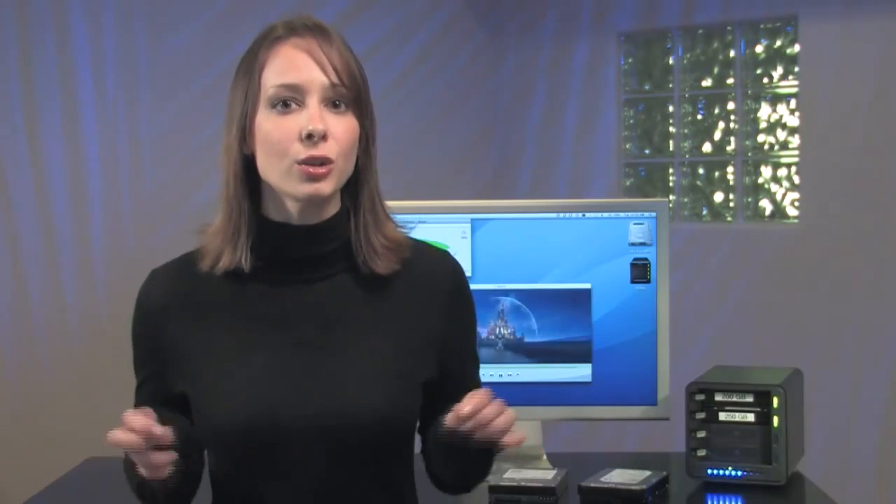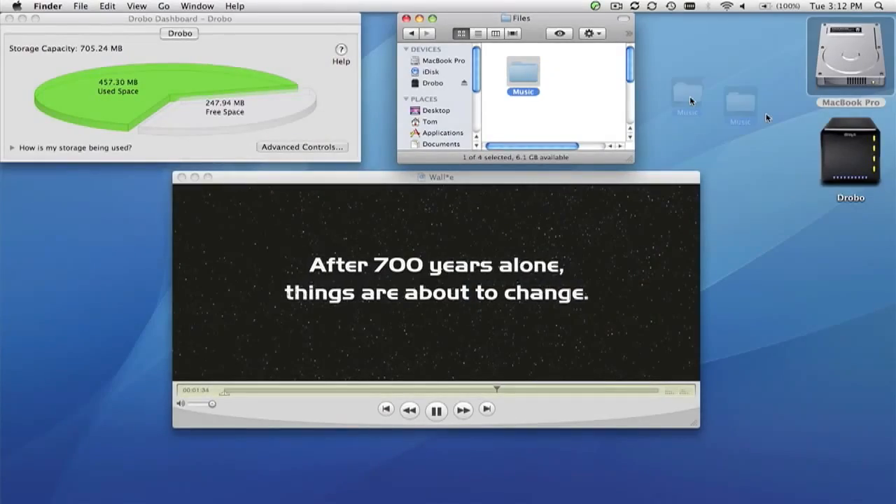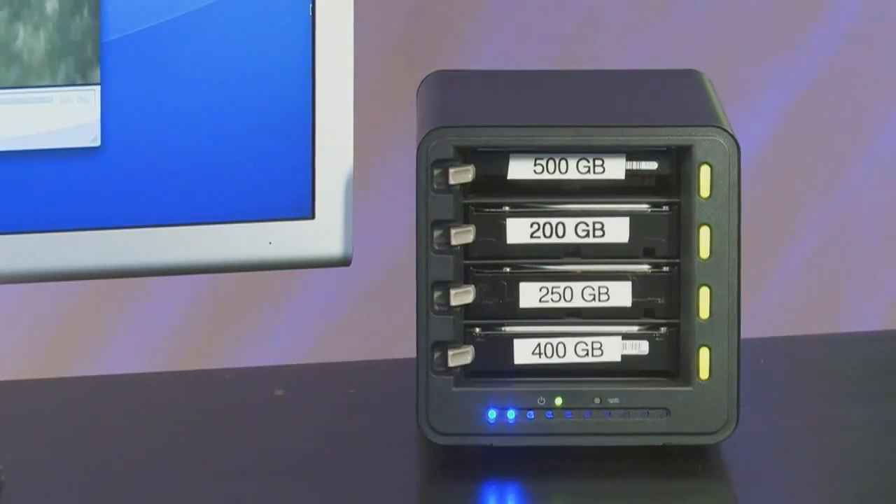I'm playing a movie here in a loop so you can see that no matter what we do to Drobo, we always maintain access to our data without even skipping a frame. This is very important, especially if you're using Drobo for your business like I do. Next, I'm going to move some music across to start filling Drobo up. Notice how Drobo is fully manageable just from the lights on the front.